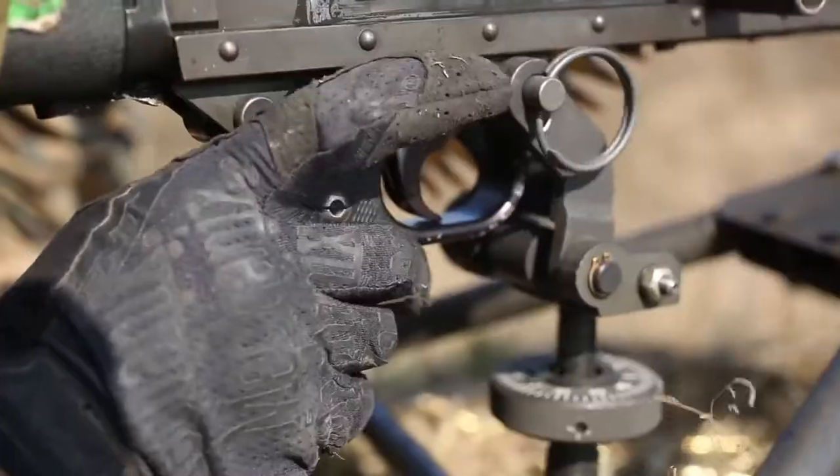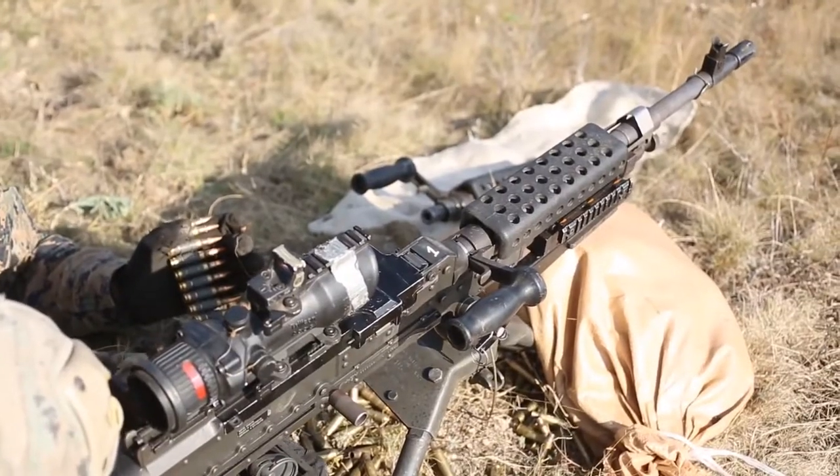Can anything stop the M240B machine gun? How reliable is the M240?